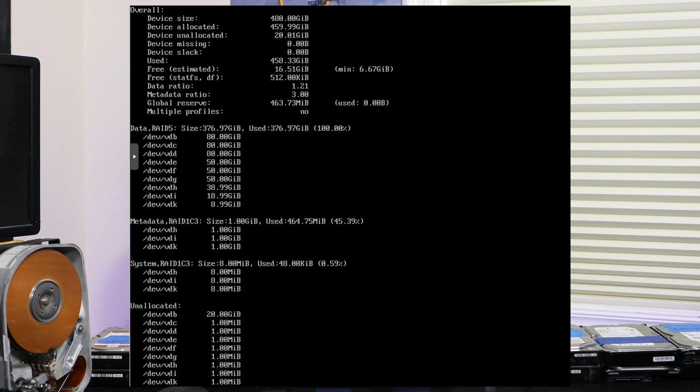BTRFS is a newer Linux file system with a lot of great features, including checksumming, copy-on-write, and RAID for multiple drives. The RAID feature is what I'm most interested in here - specifically its ability to do RAID 5 and 6 with mixed drive capacities. Unlike other RAID solutions with a fixed number and size of drives, if one drive is smaller it'll make a slightly narrower stripe and keep doing that until all drives are full.